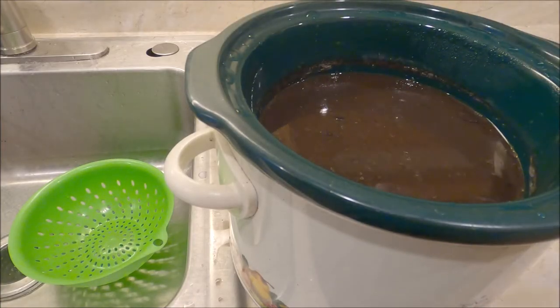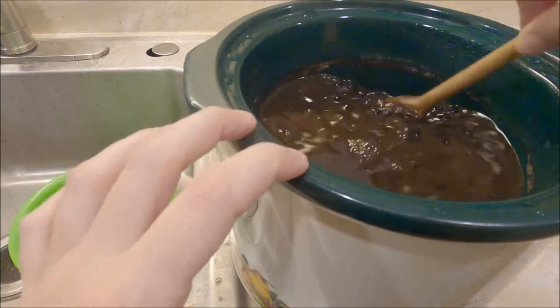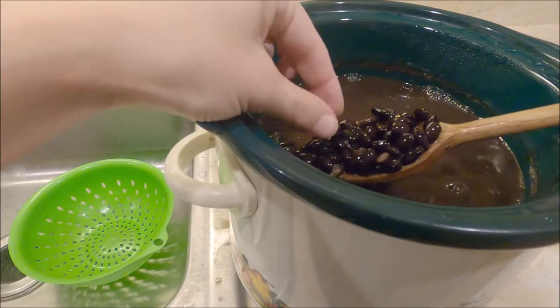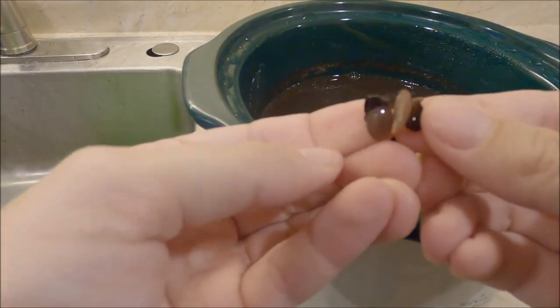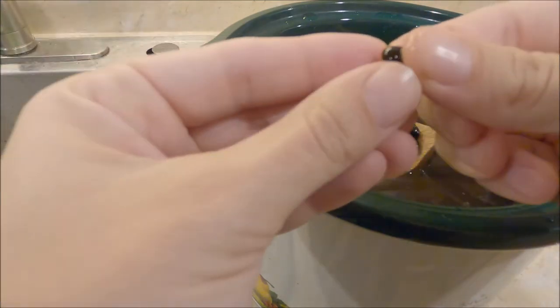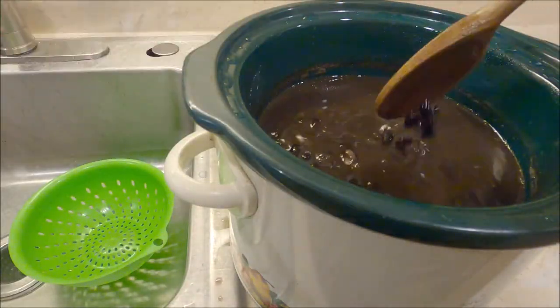Once my beans have finished cooking, I let them rest a little bit. If you pull out one of the beans, you should be able to squish it — it's not necessarily going to fall apart, but it should be definitely soft. That way we know it is cooked all the way through.